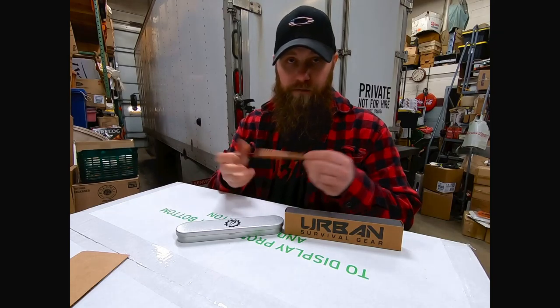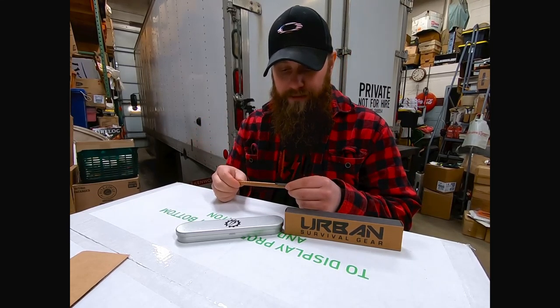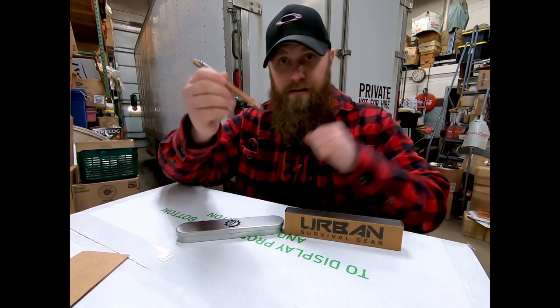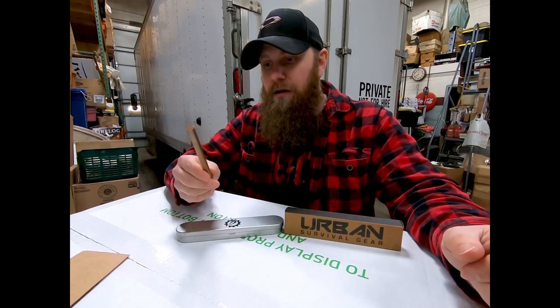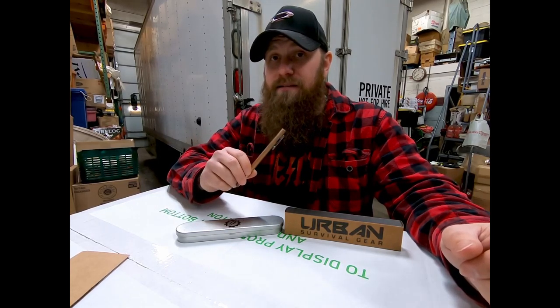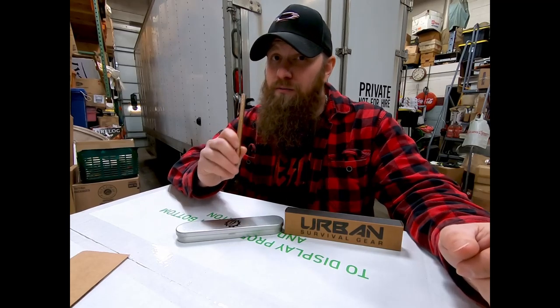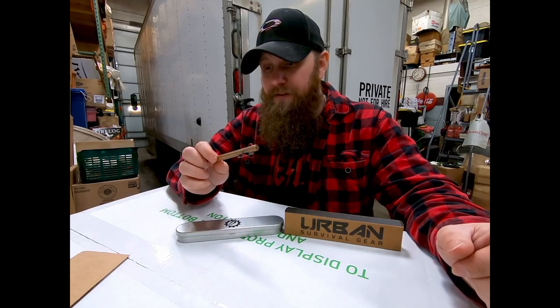Some of you guys have probably heard of Urban Survival Gear. Kelvin down in Texas makes these high quality, awesome pens. I got the copper one when it first came out - I think it was one of the very first. I carried this pen all the time as my EDC. I loved it so much, even more so after I accidentally ran it over with the forklift - not once, not twice, but about four or five times before I realized I was running over my pen.